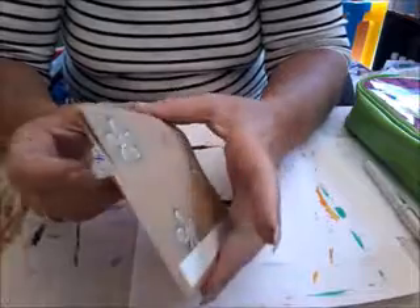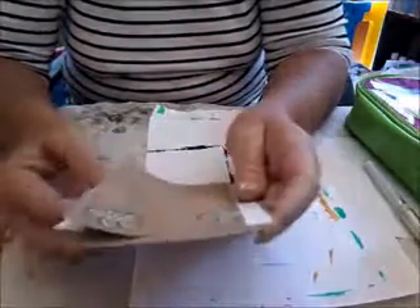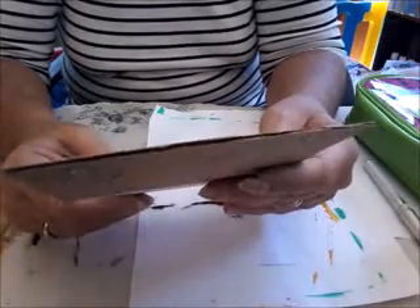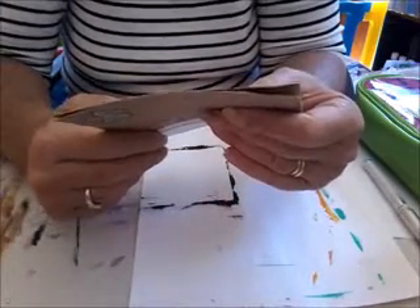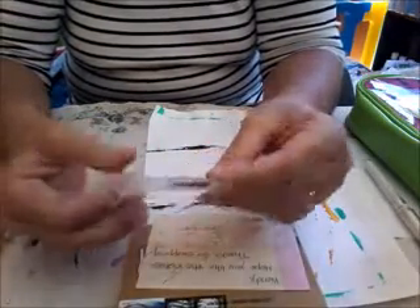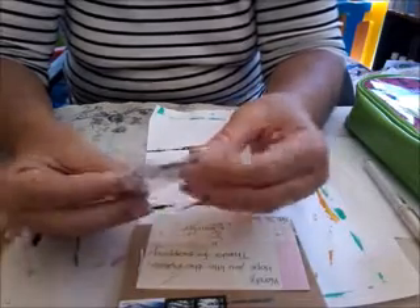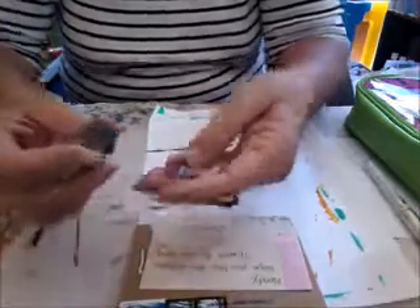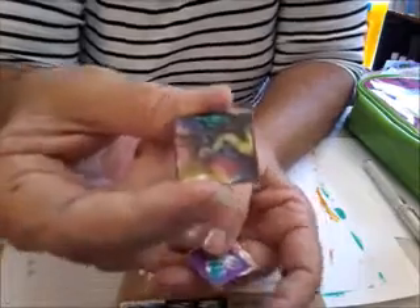Hi everyone, just popped on to show you some inches. I did a private swap with Jennifer — from the USA, that's right — and I just thought I'd come on and show you the inches that she sent me because I just think they're absolutely awesome. I'm on my tablet so I'm trying to get up as close as I can.